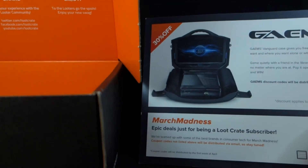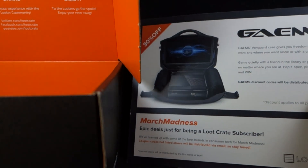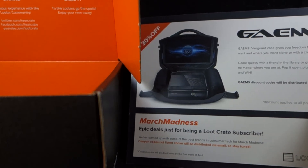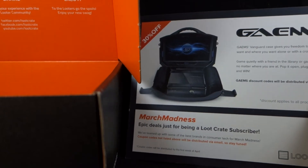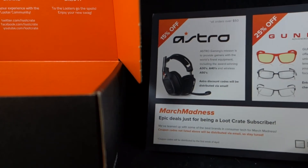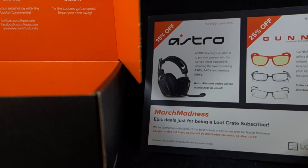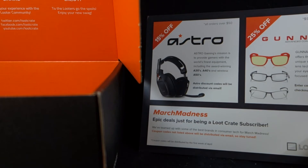Next up, we get some coupon codes — or promises of coupon codes distributed by email. There's one for games, Vanguard cases to hold your systems in — it actually looks like it has a screen built in so you can play on the go, which is unique. There's a coupon for Astro wireless headsets, and Gunnar computer eyewear, which is supposed to reduce eye strain while you're playing. That's actually intriguing — 25% off styles at $99 or $79, so you're still going to spend a little bit of money.